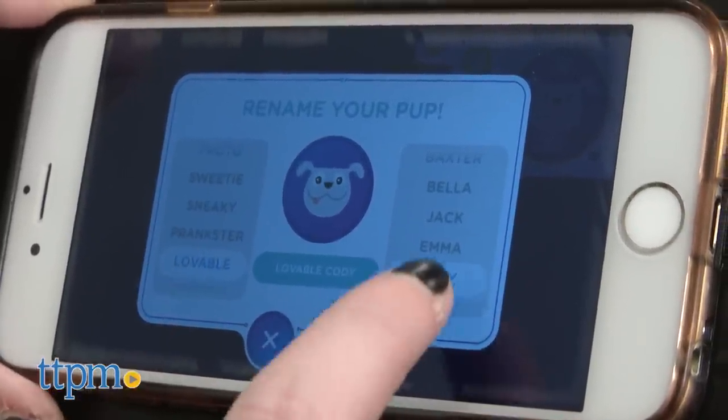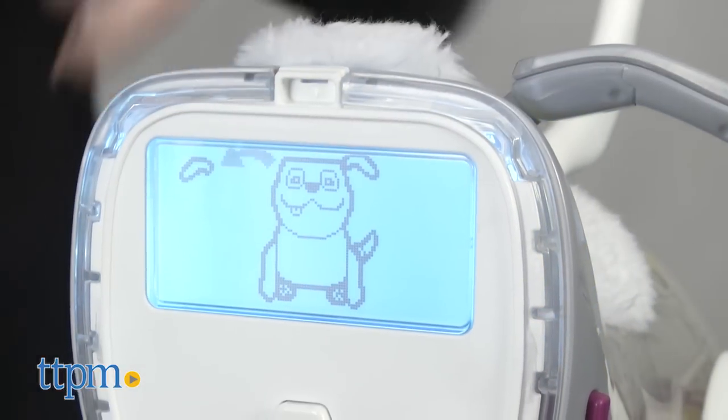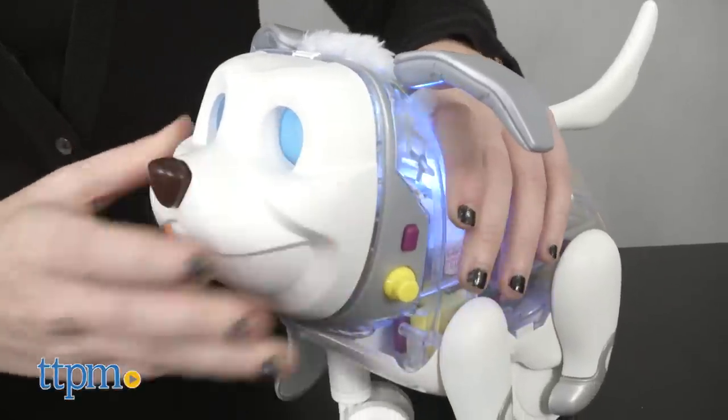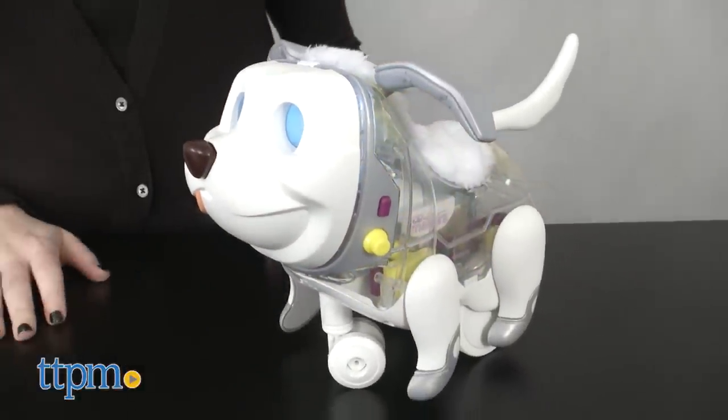There is a bit of assembly required for Proto, but it only takes a few seconds for kids to snap on Proto's face, ears, and tail. Once assembled, just tap the button by its ear to make him spring to life.